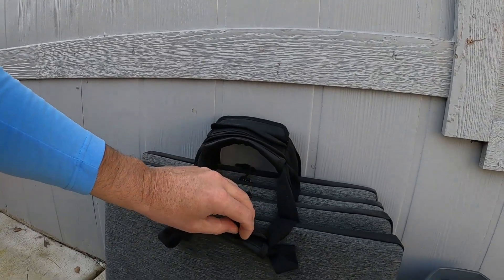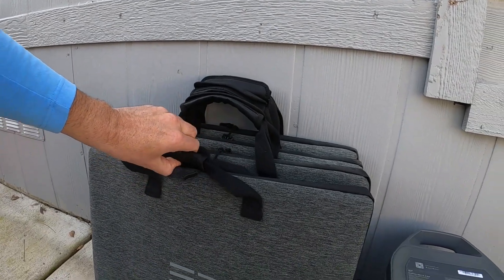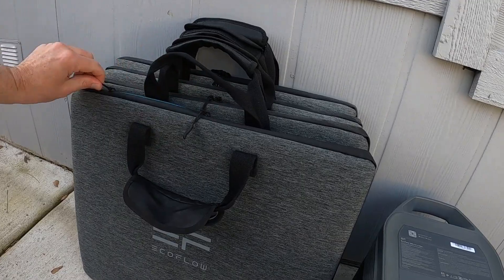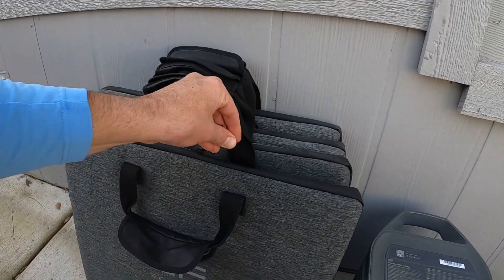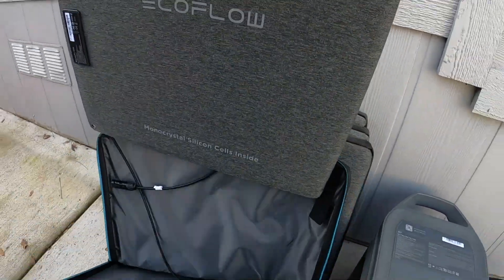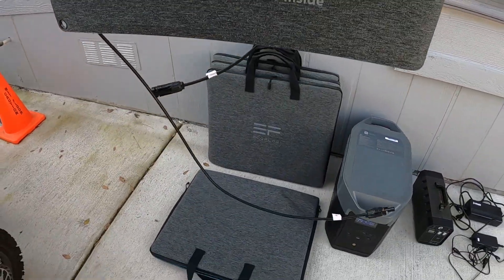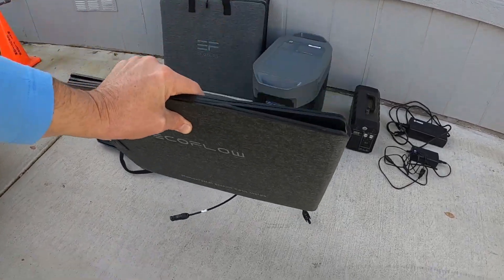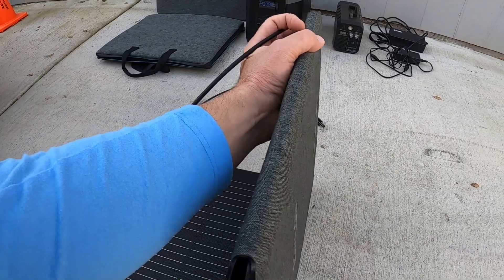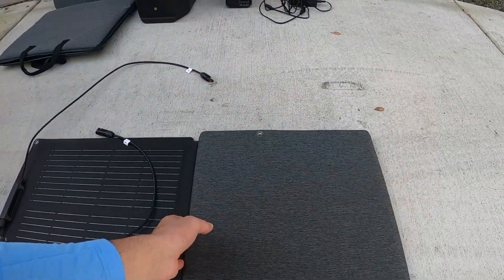This carrying case actually doubles as a holding rack to hold the panels in place at an angle so they can capture as much sun as possible. You unzip it here and inside is the foldable panel. It has two plugs and you basically lay this out - these are 110 Watt monocrystalline panels with four separate sections.